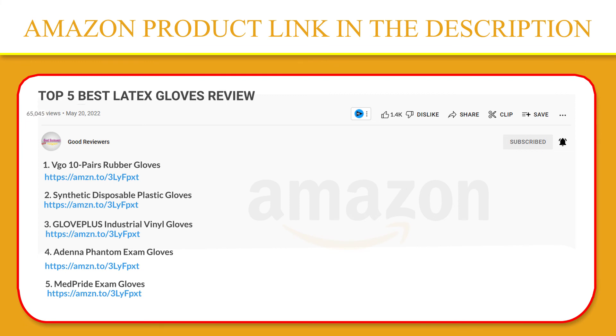Thank you so much for watching. I hope you found this video to be helpful. If you have any questions about the products mentioned in this video, you can leave a comment down below and I will get back to you as soon as I can. Stay safe, take care, and peace out.